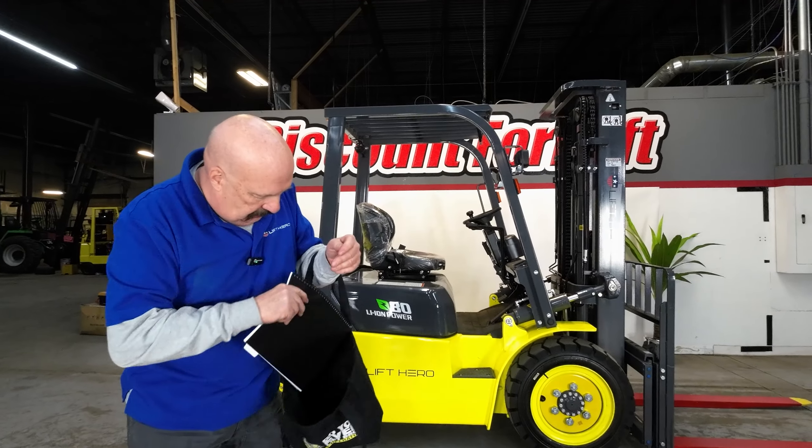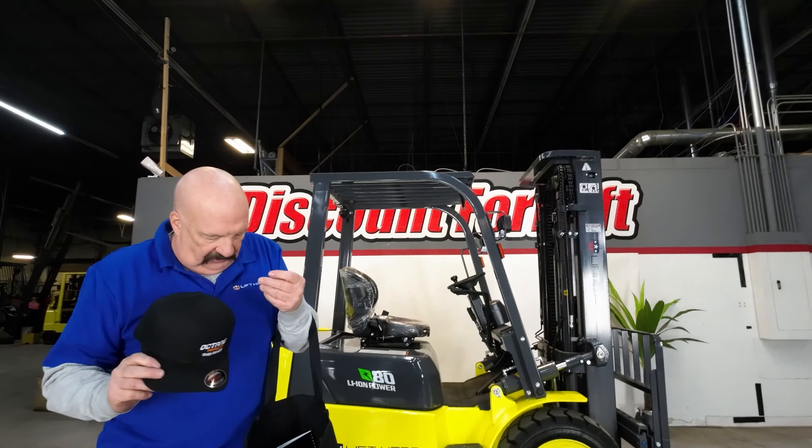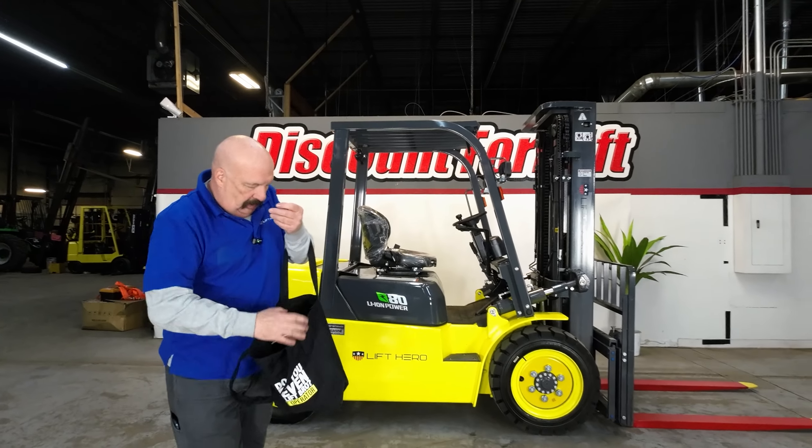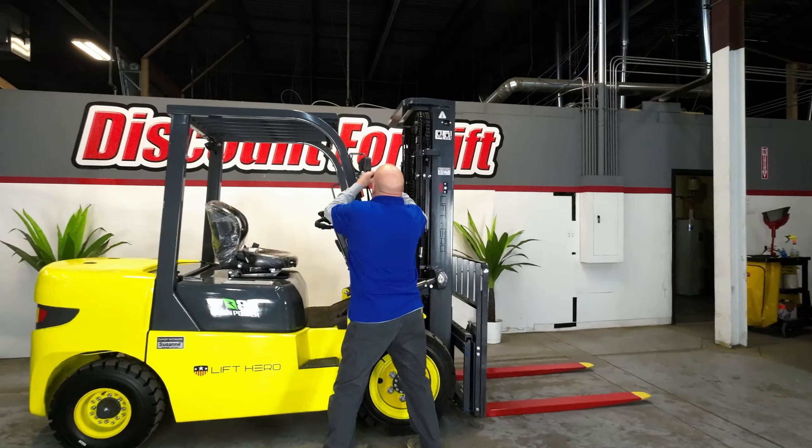I've also got a hat for you — an Octane hat, which is another brand of forklift that we sell. I'm going to put those in the tote bag. They'll be on the forklift when I send it to you.